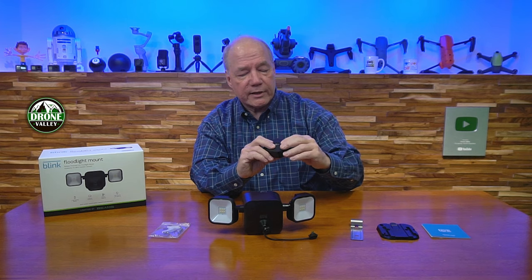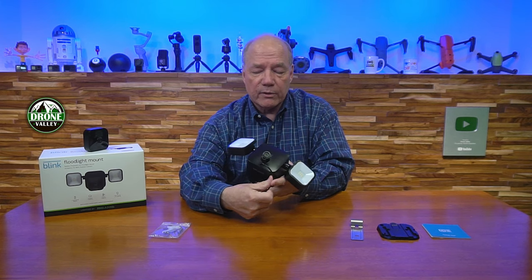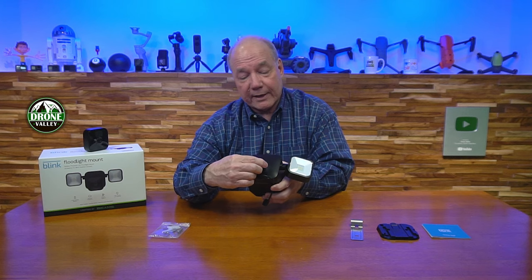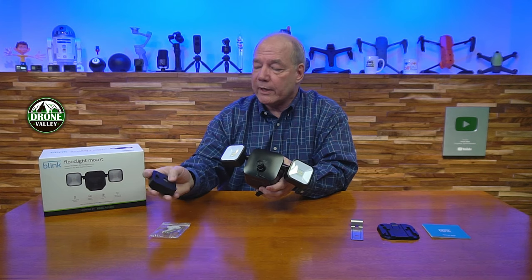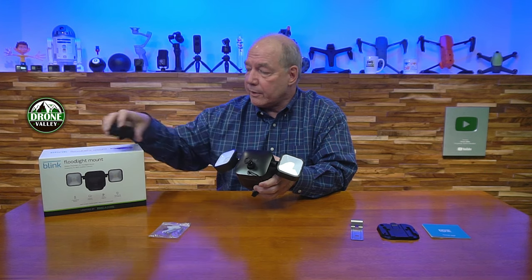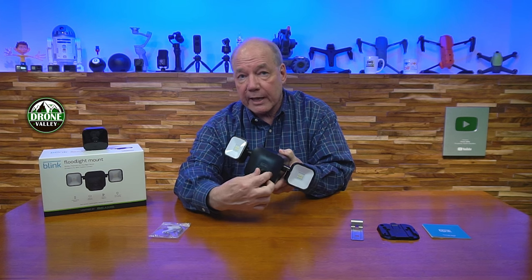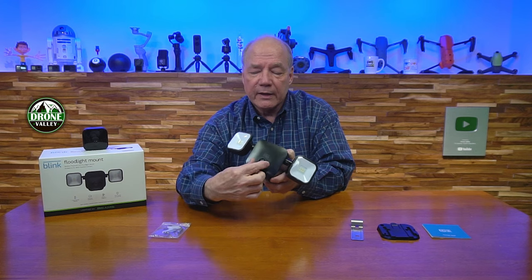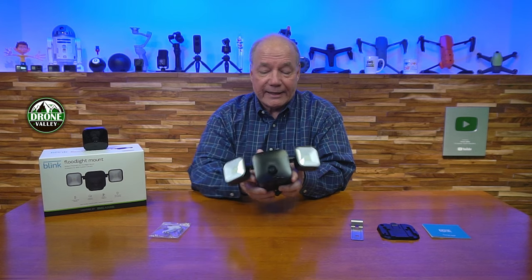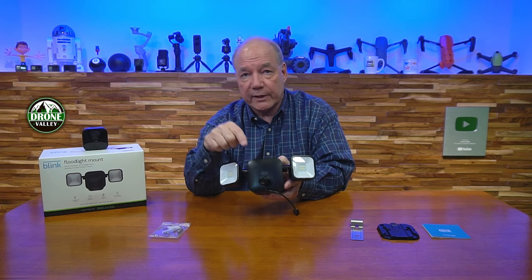On the back of the unit there's another grommet on the camera — you pop that grommet off completely and the cable plugs right in there on the back, which is how you power the camera. There's also the volcano mount, which is Amazon's name for the mount that pops on the back of the camera. It takes a little work to get on but it's not coming off. You can then position the camera in many different ways — looking up at a tree, down at a patio — a lot of flexibility.